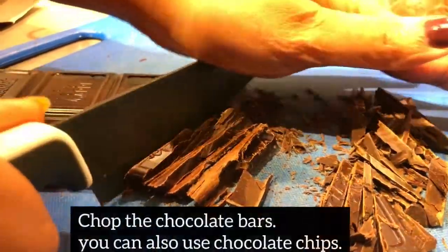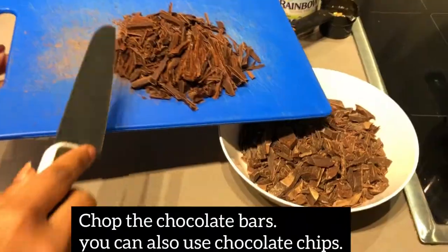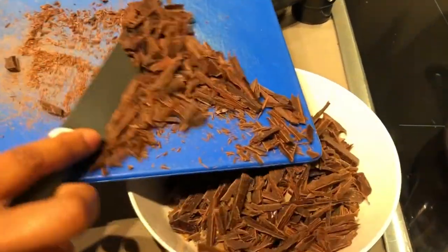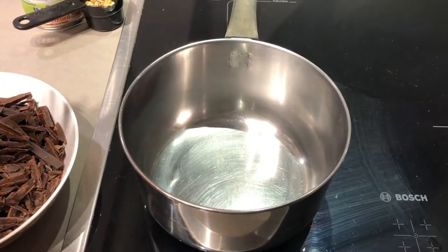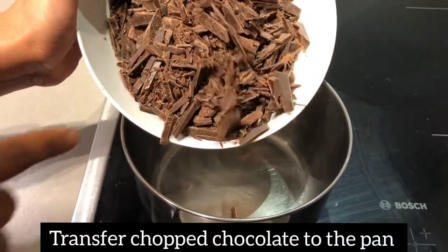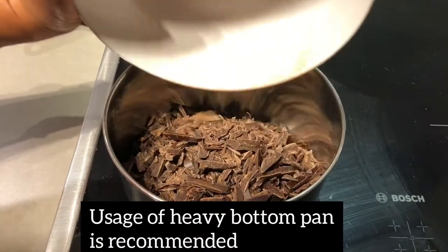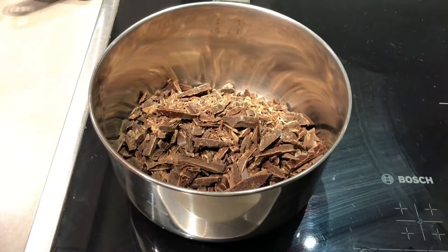We need exactly 300 grams of chocolate, all chopped. You can chop it roughly because we need to melt it. Now I have used a pan here. We will add all the chocolate into the pan. Use a small heavy bottom pan, otherwise there is a chance of the chocolate burning.